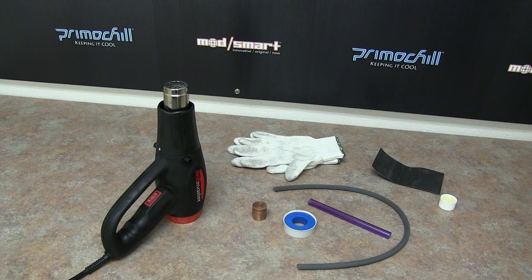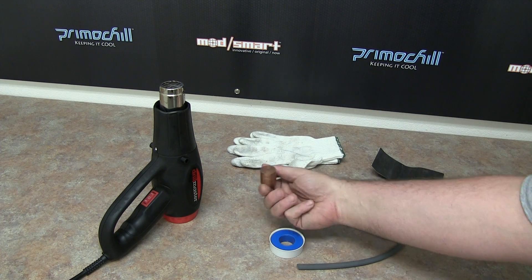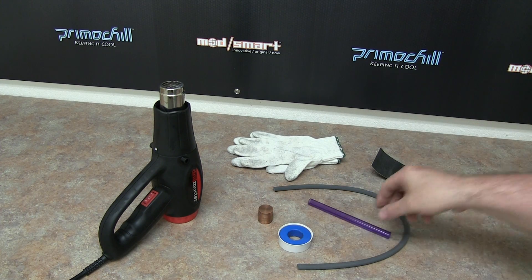Hey everybody, this is Brian from Primo Chill. Going to do a quick little video today on bending acrylic tube. As you can see, we have a heat gun here, some gloves, and a couple of round objects for getting a nice bend in the tube.